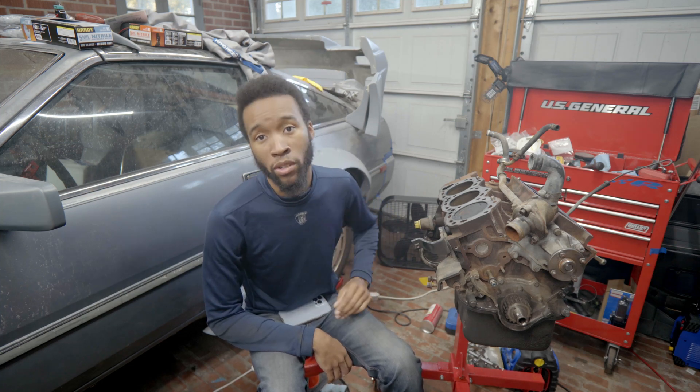Welcome to the video. If this is your first time here, my name is Derek. This is FatalRPM, and this is going to be the first video of a three-part series.